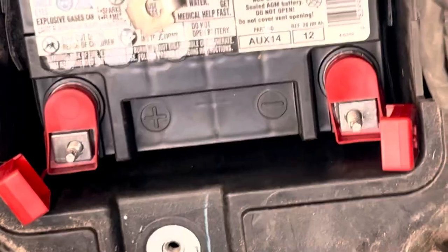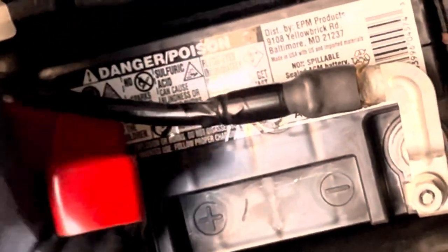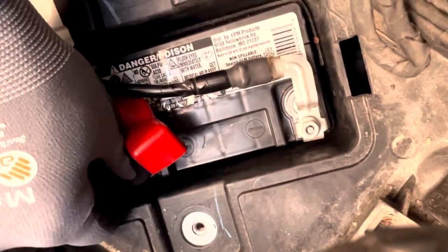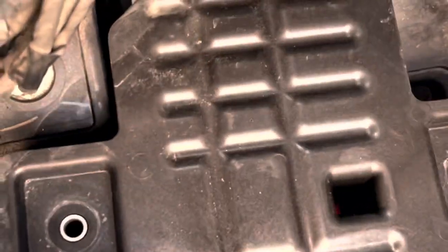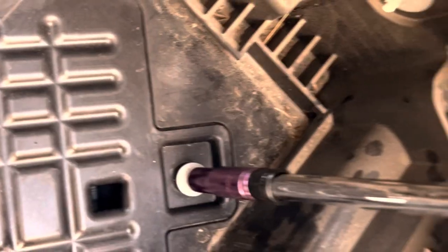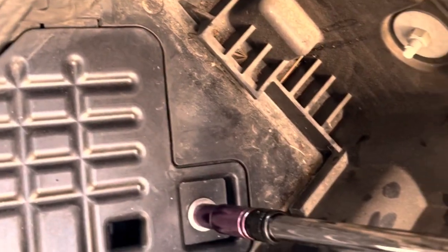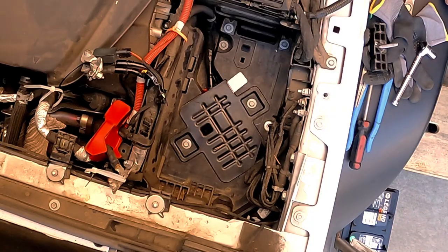According to what I've read and heard, after about three years a lot of people have run into trouble with these stop-start batteries and it's actually ended up leaving them stranded. Knowing that, I replaced mine at three years and 30,000 miles. After you get all the battery connections made it's a simple matter to replace the access door, get the bolts tightened down, and then you're ready to move on to putting your new main battery in.